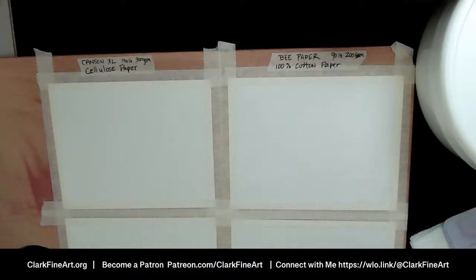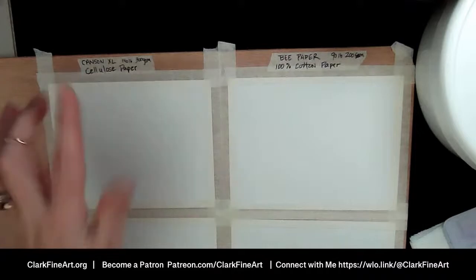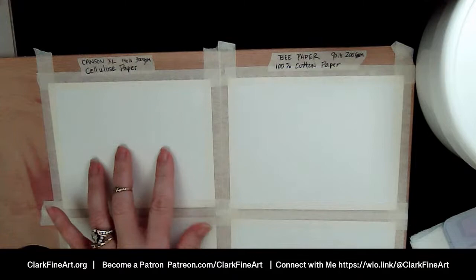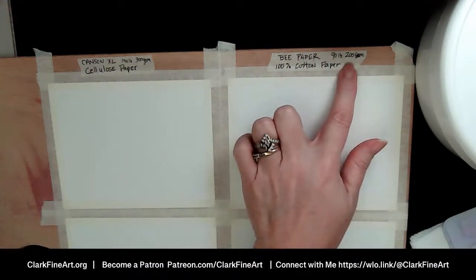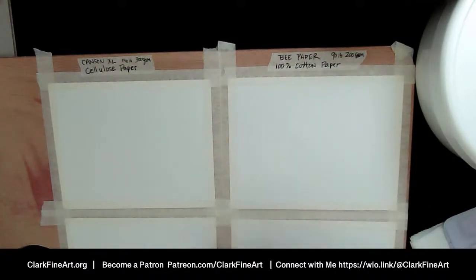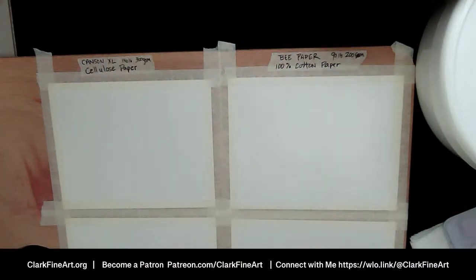If it does not say 100% cotton, then it is a cellulose paper — made from trees, plant matter, that's what makes up this paper. The B Paper — that's the brand — is 90 pound 200 GSM, the thinnest watercolor paper I've ever worked with. But so many people raved about it that I wanted to try it. If you're interested in watercolor paper, I have a video coming that I think you're really going to like — though it'll need a lot of editing to condense.